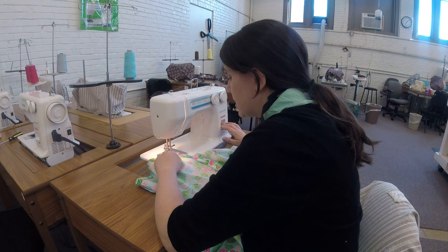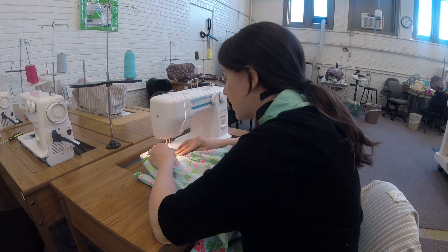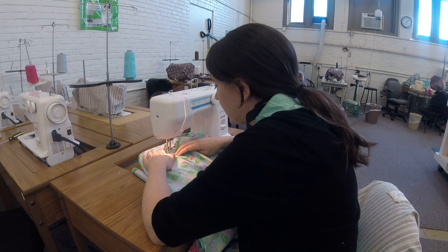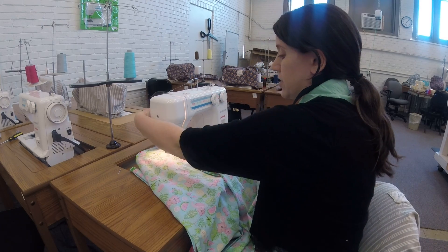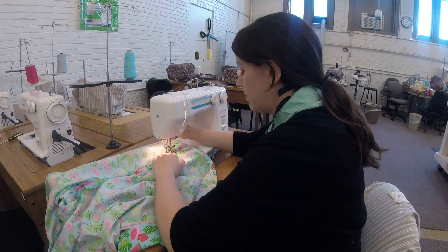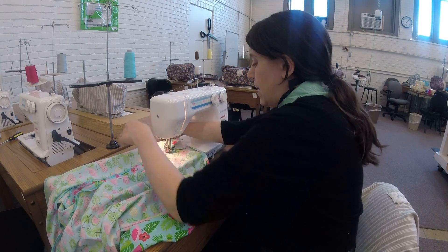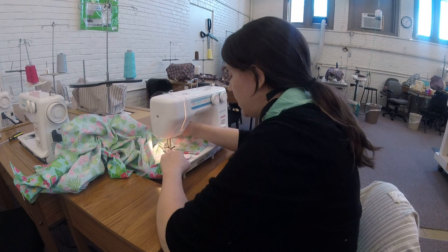Go ahead and top stitch right along the edge of your fabric. Then when you get to the vent, where the vent stops at your notches, you're gonna pivot — lift your foot with your needle still in the machine, pivot your garment, get back down, and do the same thing on the edge here.